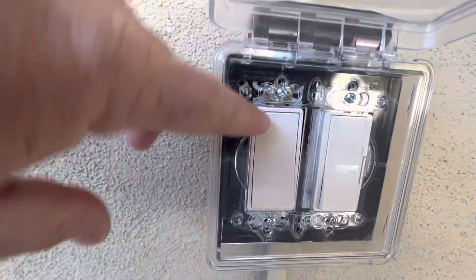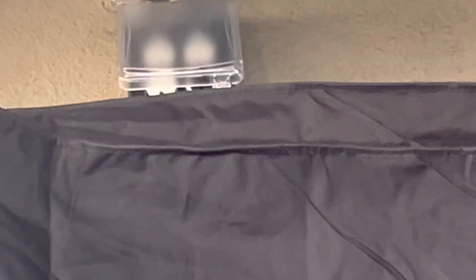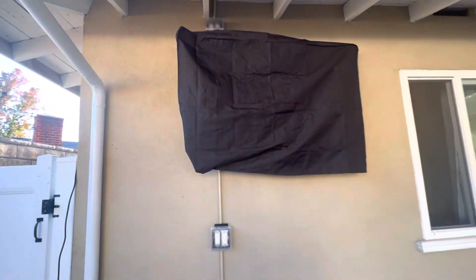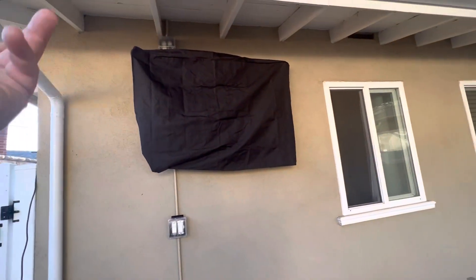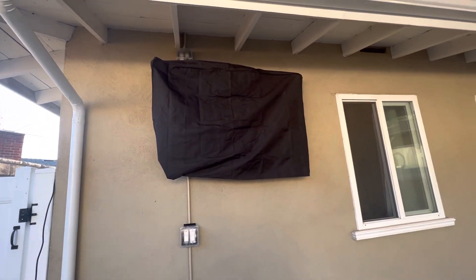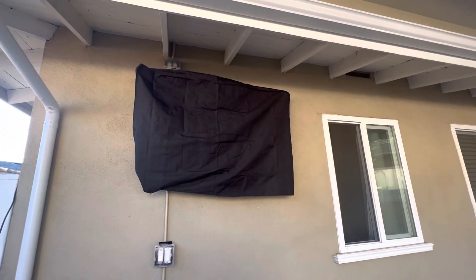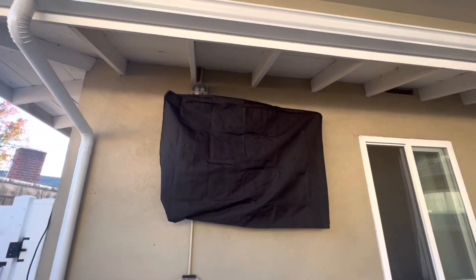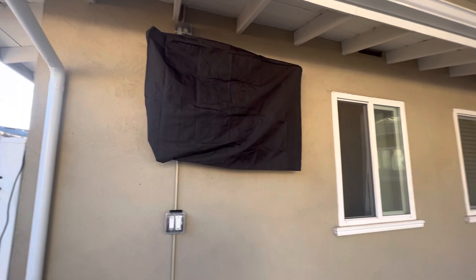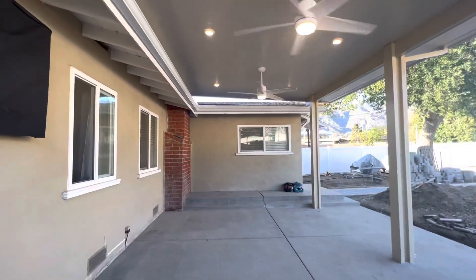And then we have a switch right here, and that one goes to the ceiling fans. Another thing we did — you can barely see it — is I got some outlets up there. I decided to put a total of two outlets, so you can plug in four items. You can plug in the TV, or a TV accessory. We got plenty of power. And since we were already having outlets up there, we just put another outlet — maybe he wants to put Christmas lights, rope lights, or even outdoor speakers in the future. He has that option.